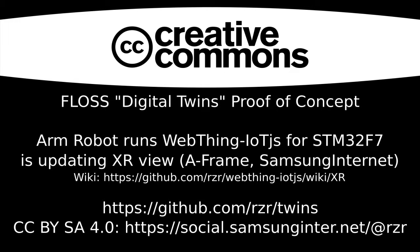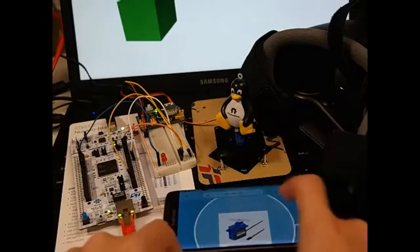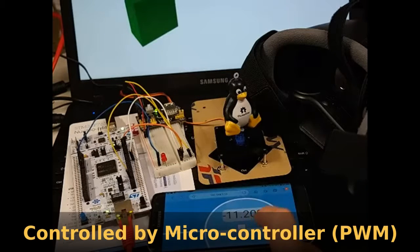Digital Twins on a web proof of concept. First, here is a servo motor web sync — it's connected to the Mozilla WebThings gateway. From this widget you can adjust the angle, and the motor is controlled by this microcontroller using Pulse Width Modulation.